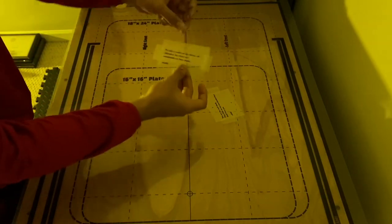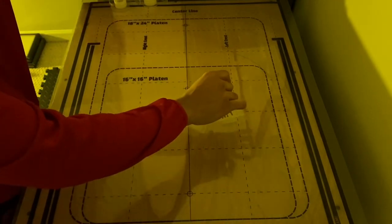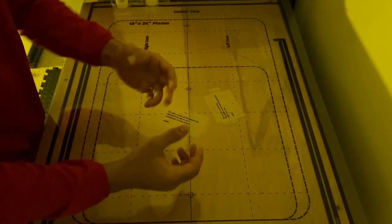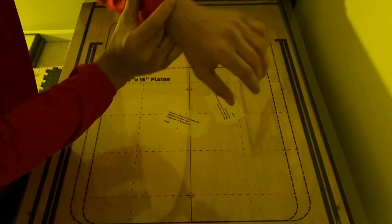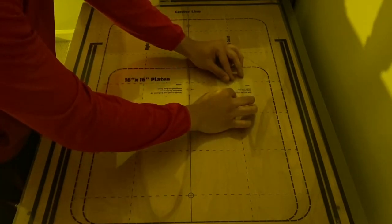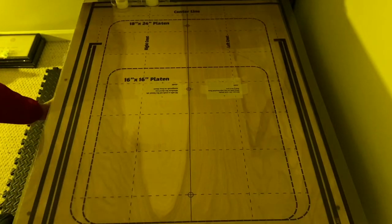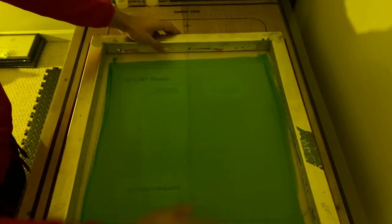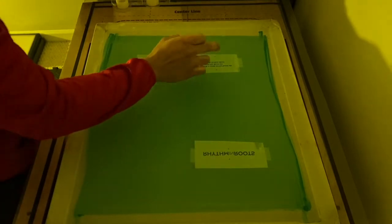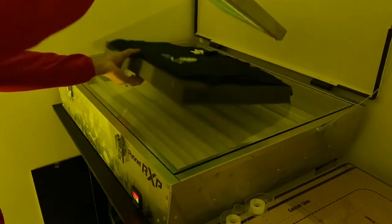You want to make sure you're putting the design the right way. For sleeve prints, the words should be readable from the person looking at you — not from my viewpoint. So I want it oriented this way, not the other way. Then you just take the same screen, flip it over to the other side, and do the same thing. This saves screens: this one screen has my left chest print, right sleeve, and left sleeve. I'll show you exactly how to handle that on the press without any mess-ups.